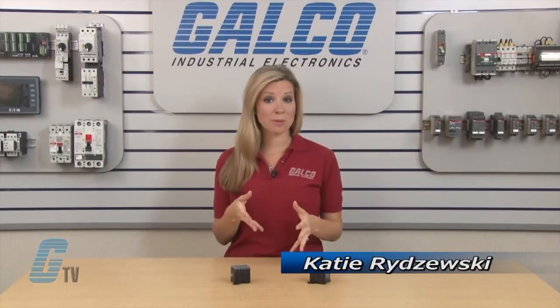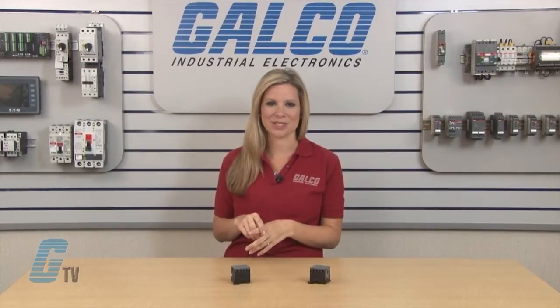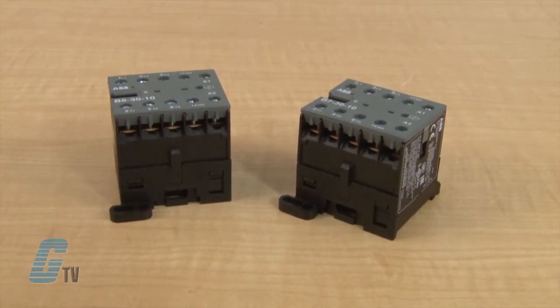Welcome to G-TV! Today I will be showing you ABB's B Series of Miniature Contactors. The B Series includes the B6 and B7 models that can be used for small motors.